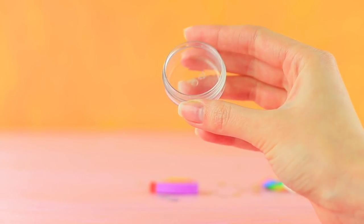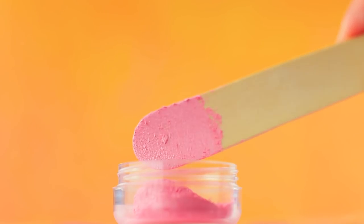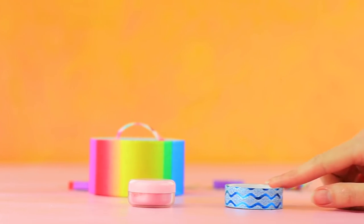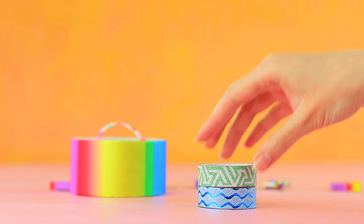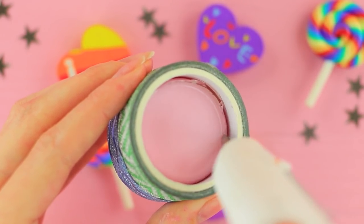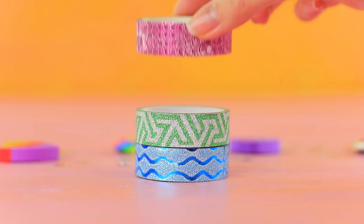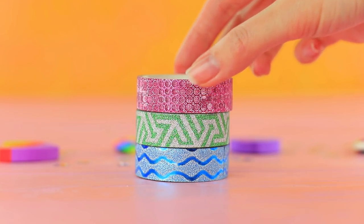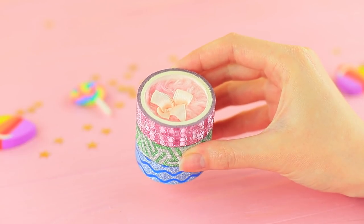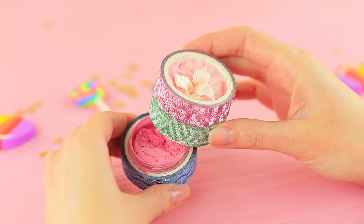Put blush into a small round pot. Stick the pot into a roll of decorative tape. Cover it with another one on top. Hot glue the cap and the bottom to the rolls. Attach another roll of tape on top and put in a powder puff! A powder puff is the first to come out of the tape, then we have soft blush! Hiding blush in glittering tape was a brilliant idea! Let's add some glow to our friend's cheeks — beautiful!